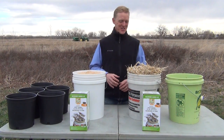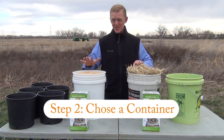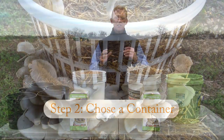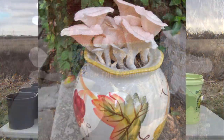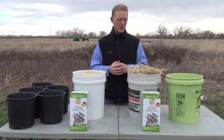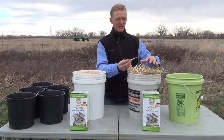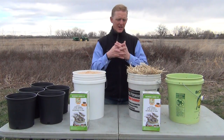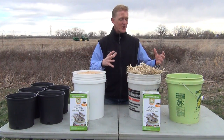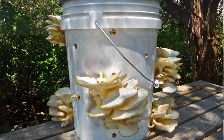Now that I have my substrate chosen for two different examples — wheat straw and hardwood sawdust — it's time to choose my container. There are literally hundreds of containers you can choose from, but here are some parameters. If you're going to use something very porous and aerated like wheat straw, where there are many places air can move through, you can choose a very large container. In this case I'm going to use an entire five-gallon bucket.